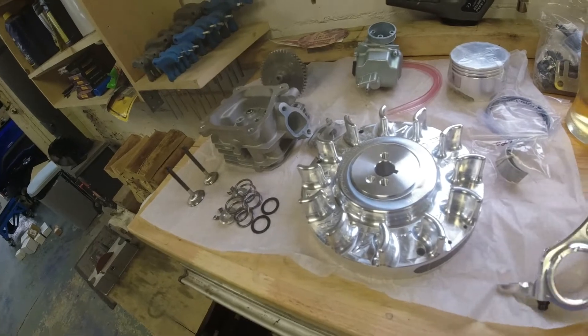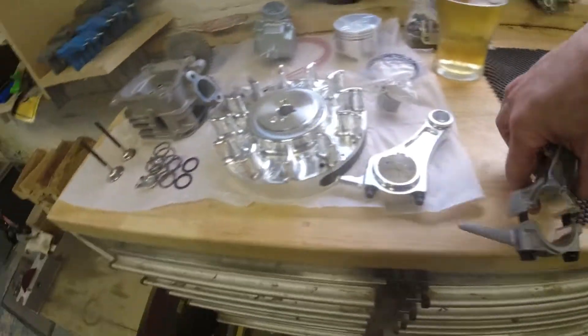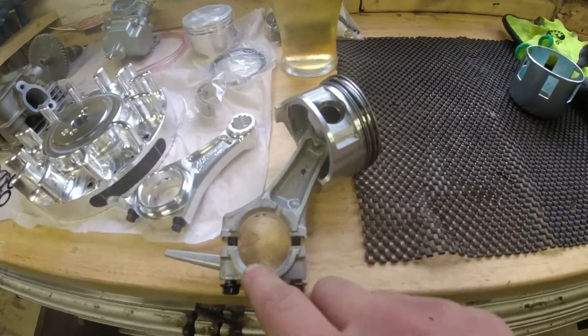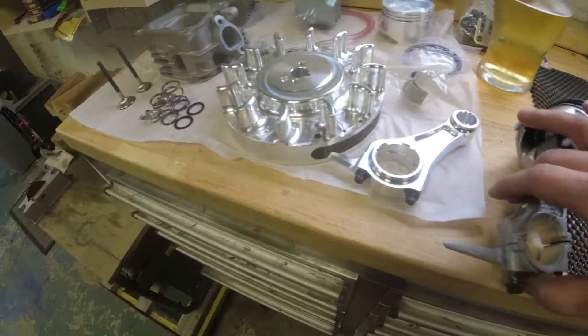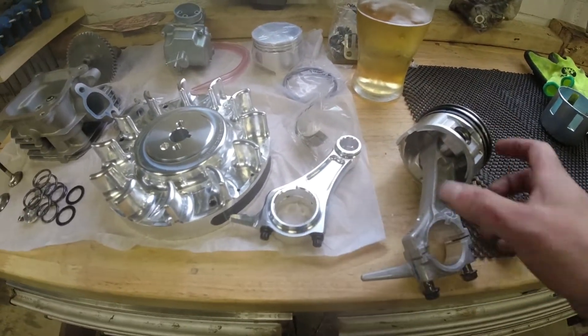From the same company, I've also bought an ARC billet conrod. Unlike the standard one — here's the standard one — the standard conrod doesn't use any shells, whereas the ARC one does. It's also a lot stronger; it's just going to keep everything intact. I found out the hard way on my Subaru engine — I actually broke a conrod from over-revving, and that was on the standard one. Ever since then I've always run billet rods, for safety more than anything.